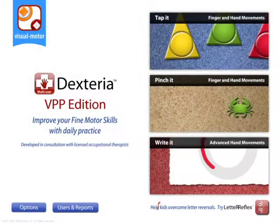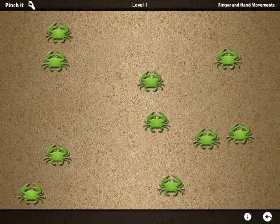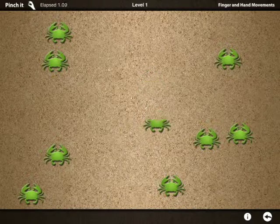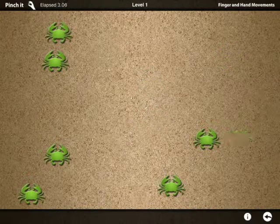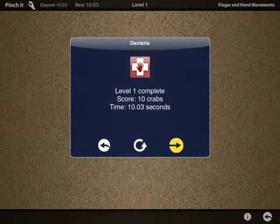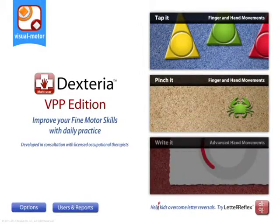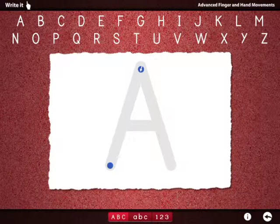Pinch it works on the pincer grip. Pinch the crabs. Write it helps eye-hand coordination and finger control while teaching letter and number formation.